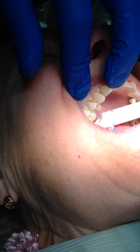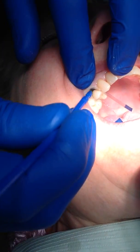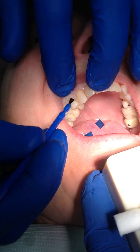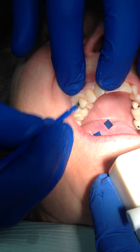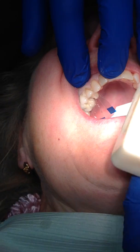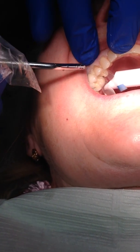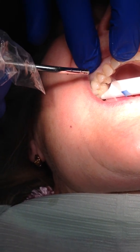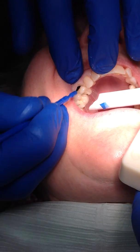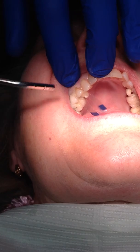Next we'll take — I happen to be using Liner Bond 2; you guys will be using Prelude. But this is the primer. And notice I'm using a brush rather than the Micro Brush, because the brush will get into the area at the gingival aspect of the band much better. The Micro Brush will tend to be a little too fat and will actually break the bonding agent away from the tooth, which means leakage and all the advantages of the band go away. Make sure we evaporate all of the solvent, then go through and add our bonding agent. Blow off the rest, and we're ready to light cure.